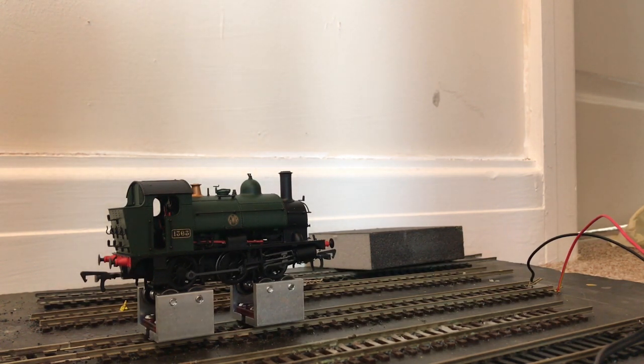The RRP for this is actually quite shocking at £159.95, which is quite a lot for an 0-6-0 tank locomotive. I wouldn't touch one at that price. They are currently being sold for around £135 at time of filming, which is very, very expensive.